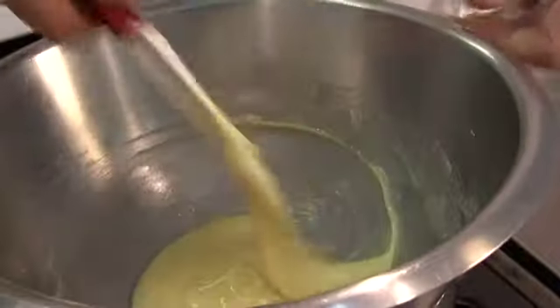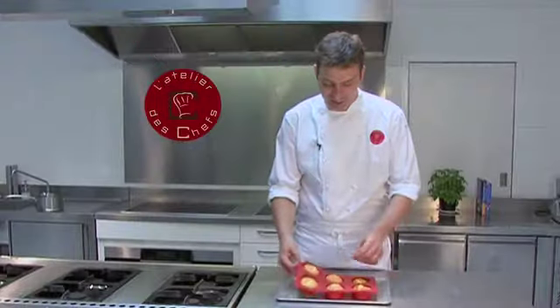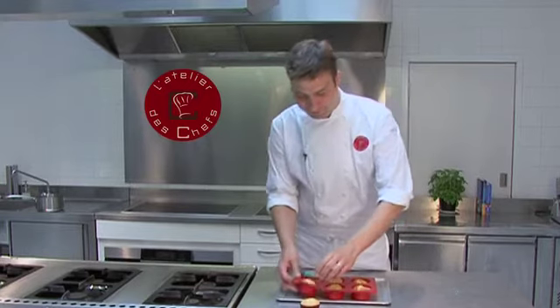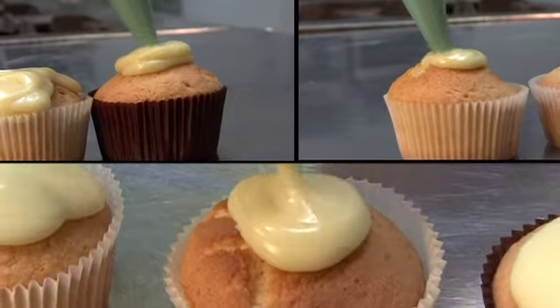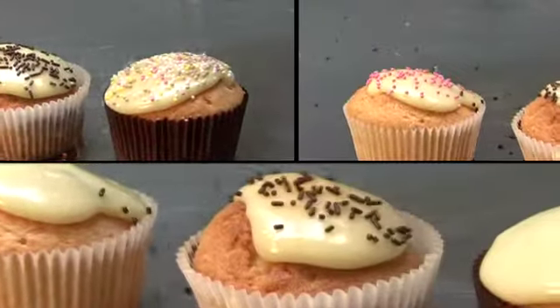It should end up with a nice, smooth, shiny ganache. Once the cupcakes are cooked, they'll be golden brown — let them cool down. Then you can start piping the chocolate on top and finish them with some little sprinkles.